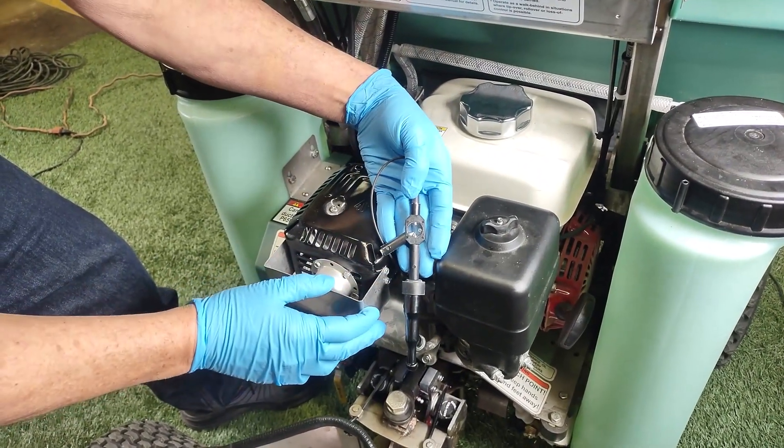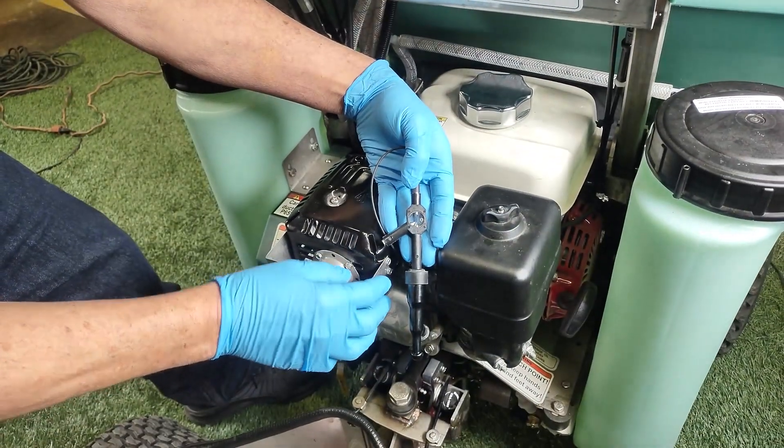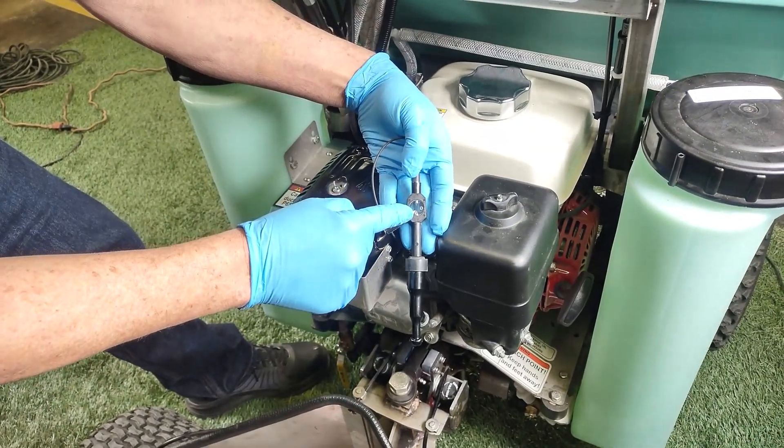Put the machine in neutral, put your brake on, pull that recoil. You're either gonna get spark or not.